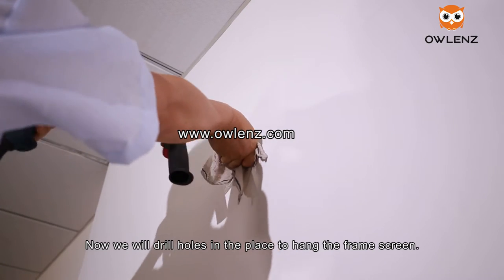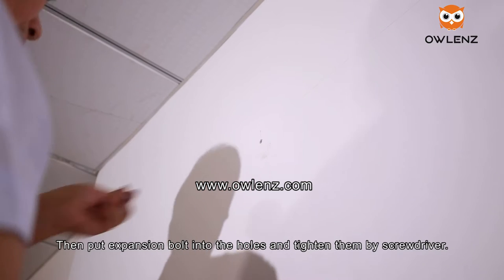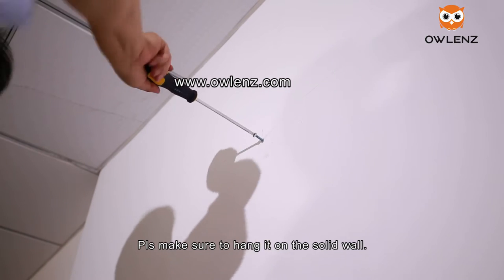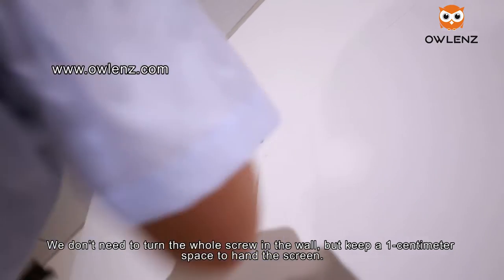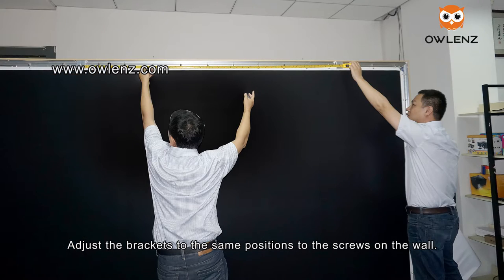Put expansion bolts into the holes and tighten them with a screwdriver. Please make sure to hang it on a solid wall. We do not need to turn the whole screw into the wall — keep a 1 cm space to hang the screen. Adjust the brackets to the same position as the screws on the wall.